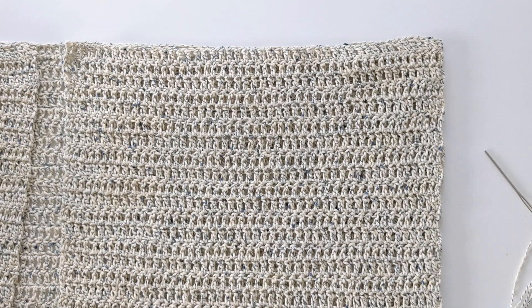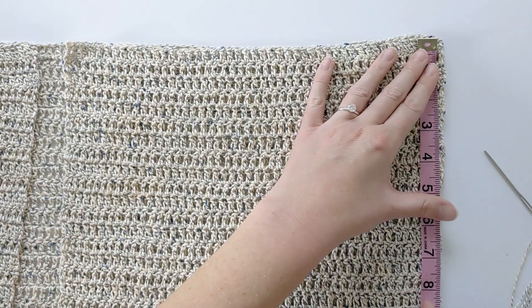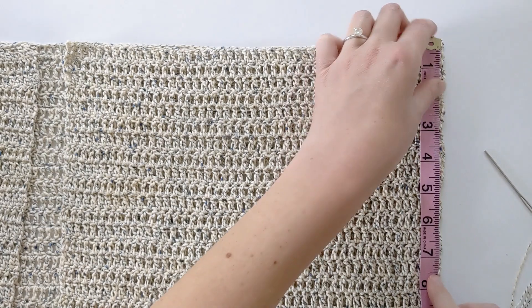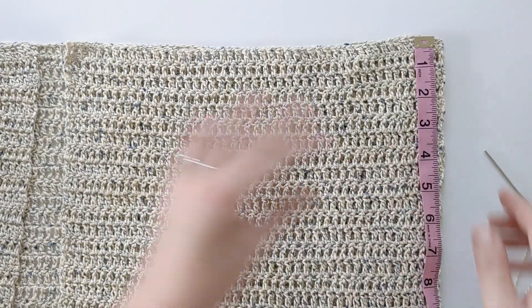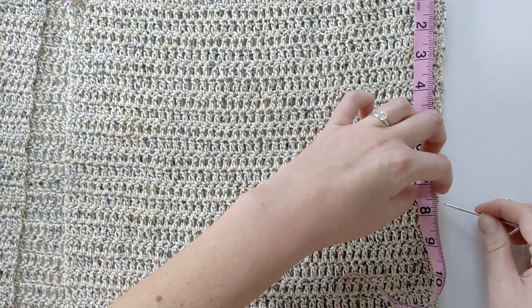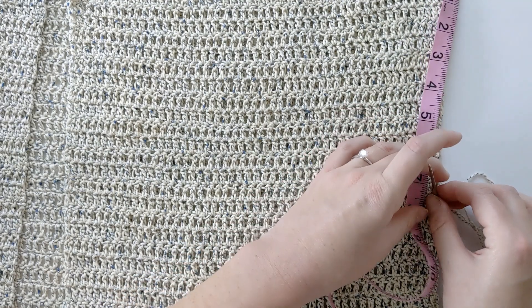Go ahead and grab your tape measure. Depending on your size — since this is a small to medium — we are going to line our tape measure up on the side and measure out seven and a half inches, because this is going to be our armhole right here. So from this point on, working downwards, we are at 7.5 inches. Go ahead and grab your darning needle and stick it in right here — you can also use a stitch marker, which would be really helpful.